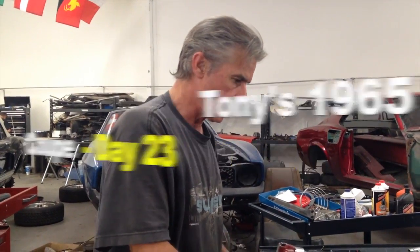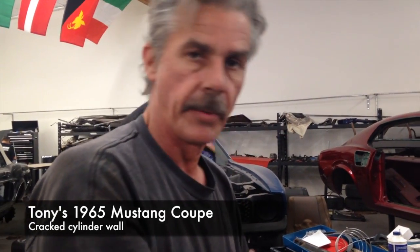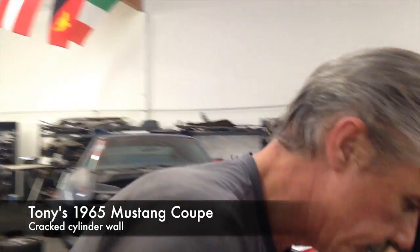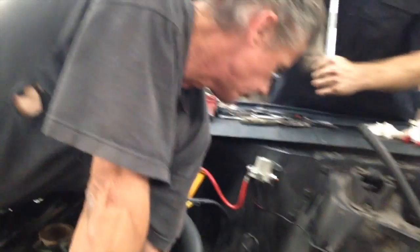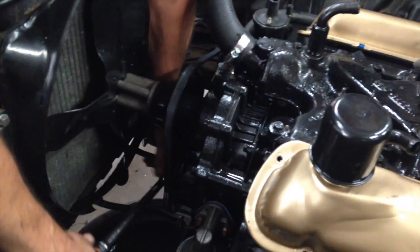Okay, we got the coolant drained. We're starting to take the valve covers off, intake manifold — we're going to start pulling the heads to find out what's going on inside this motor. We had water in number four cylinder. We've also got a locked-up motor. So at this point, until we get the heads off, we're not going to know exactly what's going on. We'll keep you posted.